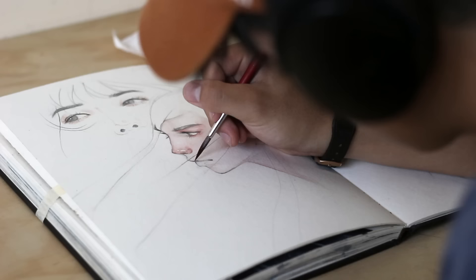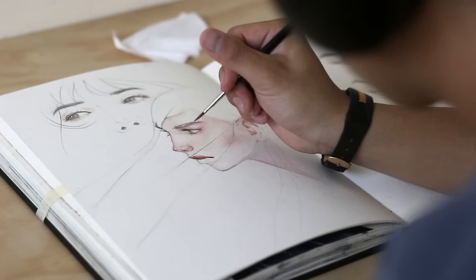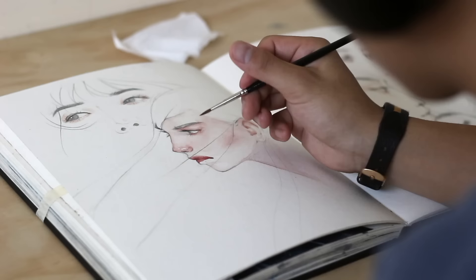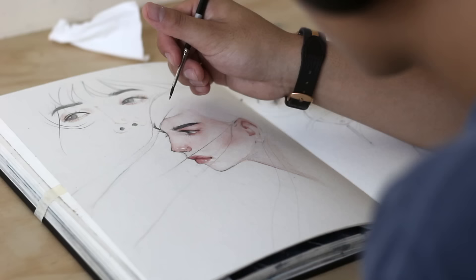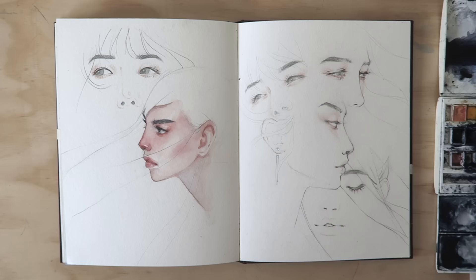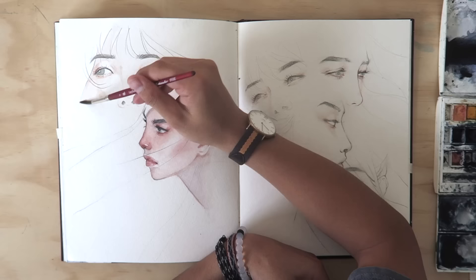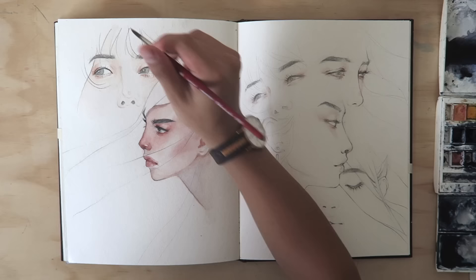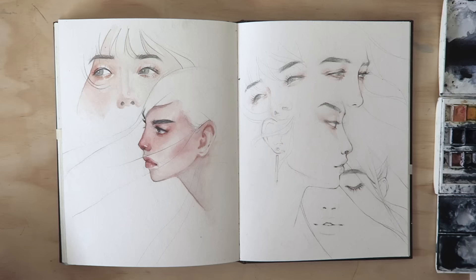Once the first few initial skin layers are done, I tend to start going into the details and painting in maybe the lips and then the eyes and the eyebrows. One thing I found particularly useful is making use of the fact that with watercolour you can paint in multiple layers and they don't have to be dark layers — they can be light. So with skin, you can continually build form and shapes and tones until the skin starts to look like skin.